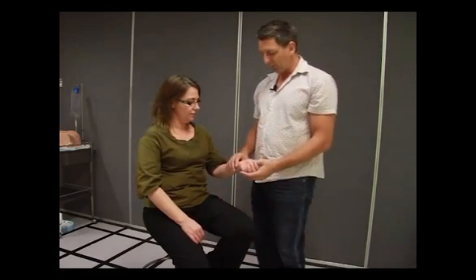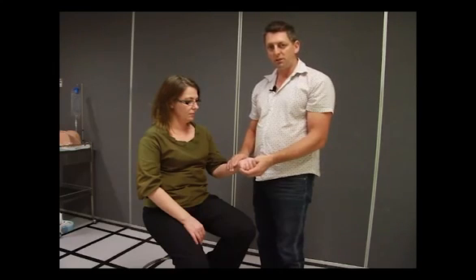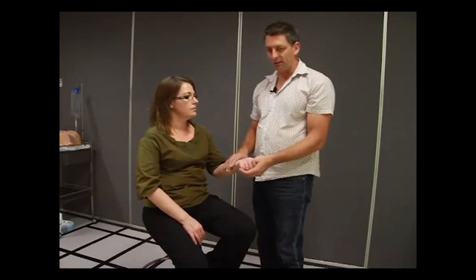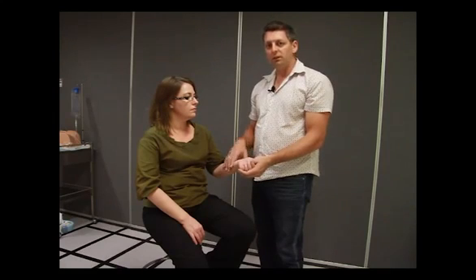Today we're going to practice with a radial pulse. Now when taking a pulse, I'm not just taking a pulse. I'm feeling for the patient's temperature, feeling if there's any tremors, feeling their skin condition — are they clammy, dry skin? Is their skin fragile? Is it nice and plump? So you're not just taking a pulse — think of everything that you're doing and all the information you're trying to gather from looking at a person.